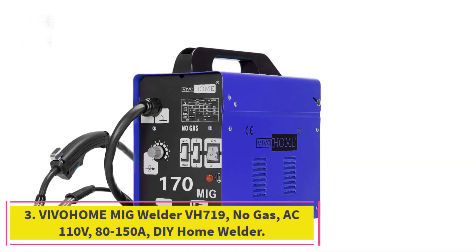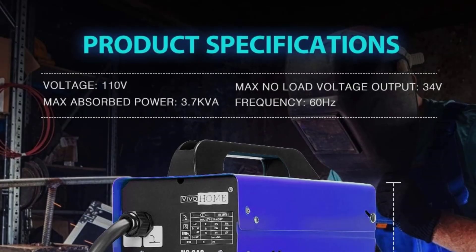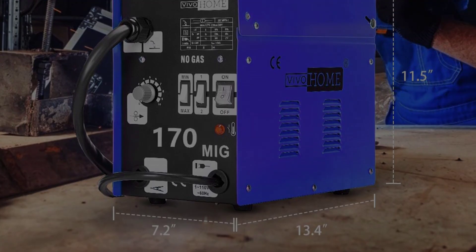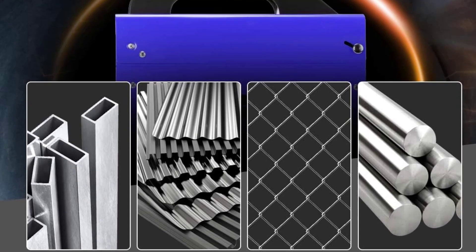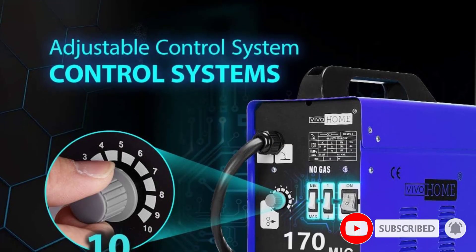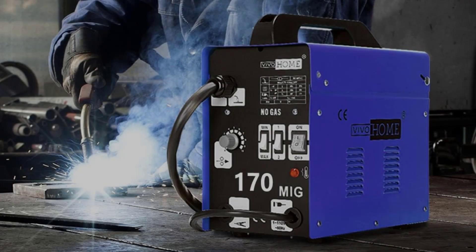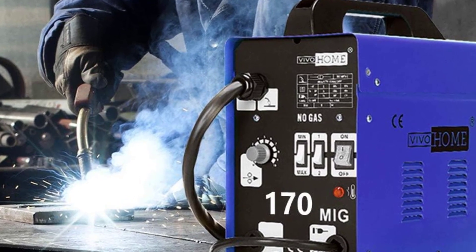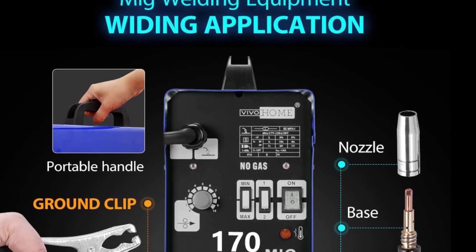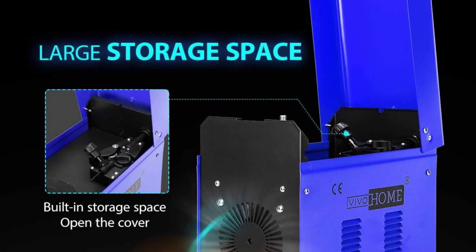At number 3: the Vivahome MIG Welder VH719, a No Gas AC 110V unit with an output range of 80–150A. I recently used this welder and I am very impressed. It is ideal for DIY home welders who do not need to use gas, and it comes with a free mask, making it a great value for money. The quality of the product is excellent — the welding machine is made from durable and corrosion-resistant materials, which ensures it will last a long time. The design is also very intuitive and easy to use, and I was able to make neat and professional welds with ease.